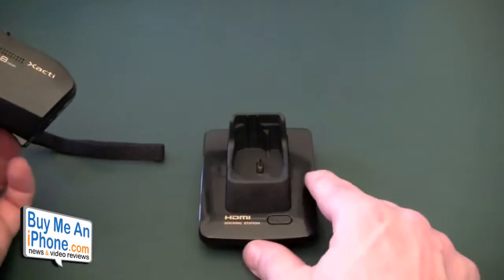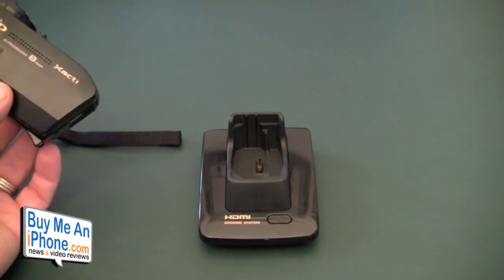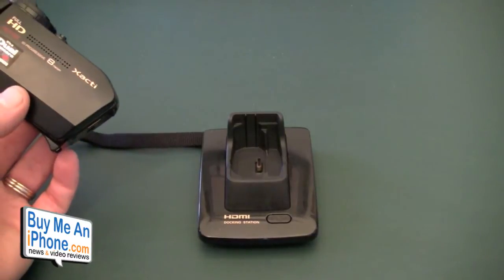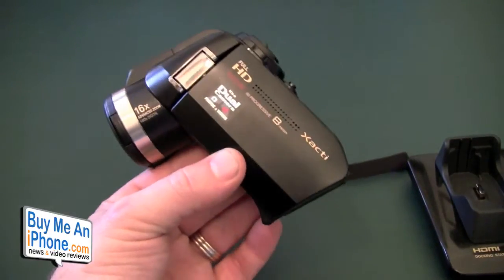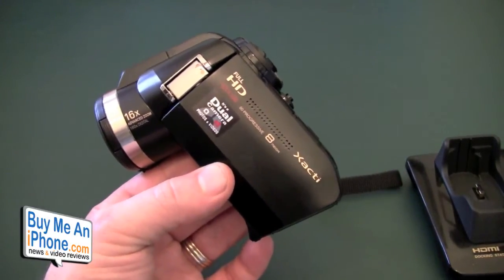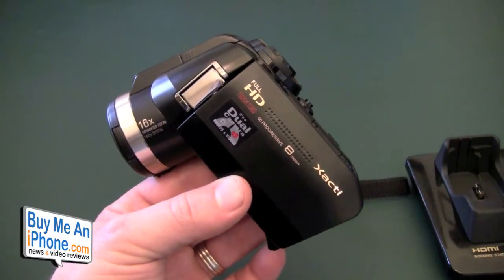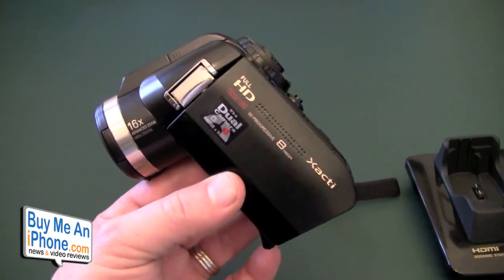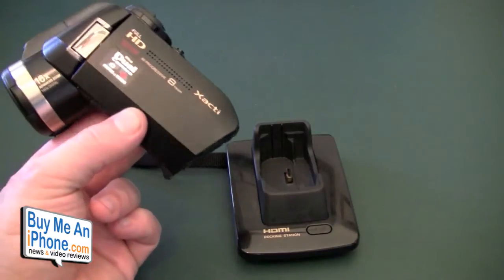When I dock it and try to transfer data, I more often than not have a problem. Sometimes the interface does pop up in iMovie and I'm able to import, but other times I'm not. The strange thing is, when I take the SD card out of the camera, put it in a card reader and into a USB hub, I have no problem with any imports. The VPC HD 1010 is a $319 camera and the 2000 is $499, and it's supposed to transfer data through the docking station. It doesn't do what it's advertised to do.